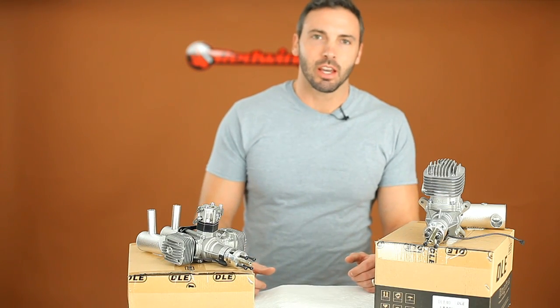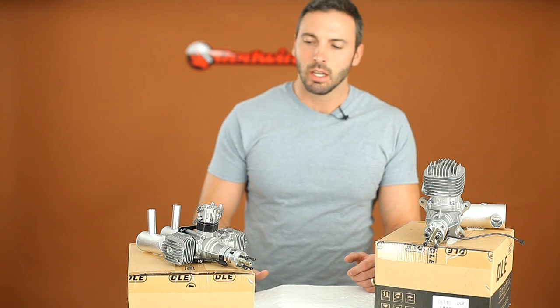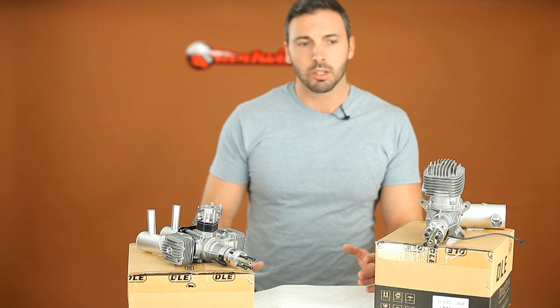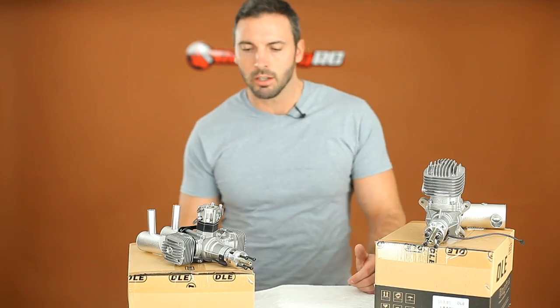Hey guys, Tim here with Red Wing RC. We're just here today to give you a quick peek at a couple of new engines that we have in stock. We've had these in stock for a couple of months now, but they're relatively new and not a lot of people know they're out there yet.